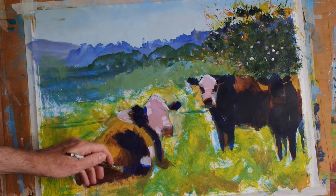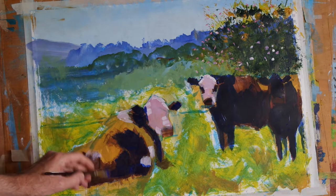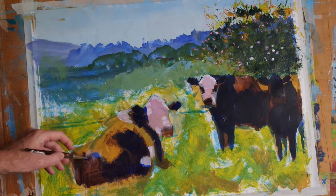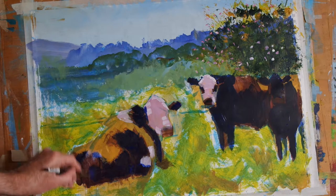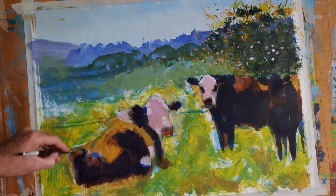And by applying the blue in the way I am - in other words by working the brush back and forth quite vigorously - I'm putting down just a thin layer on this foreground cow, and that means that some of that nice reddish brown that I put down before will show through the blue, so we'll get some interesting optical effects there.